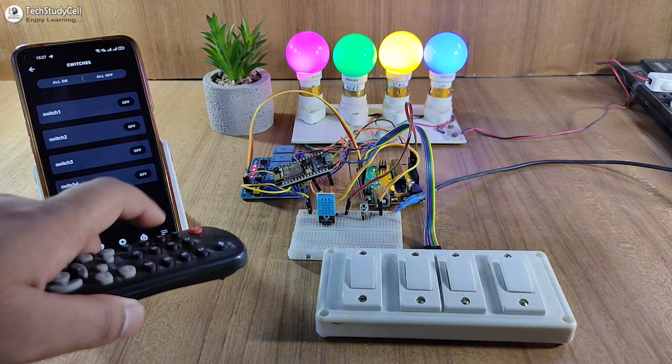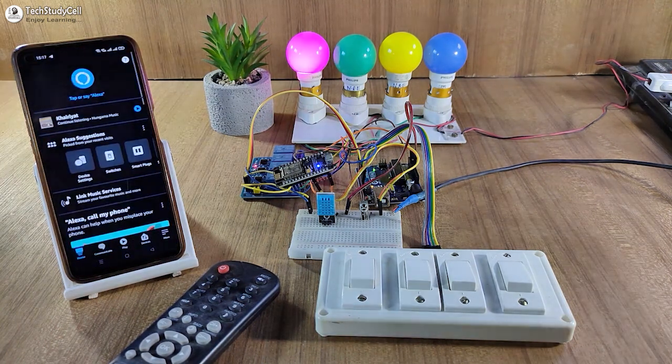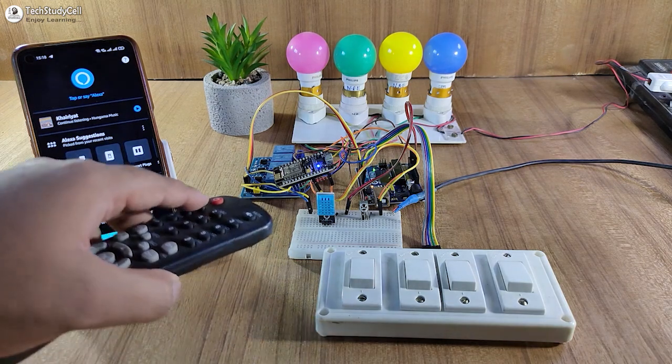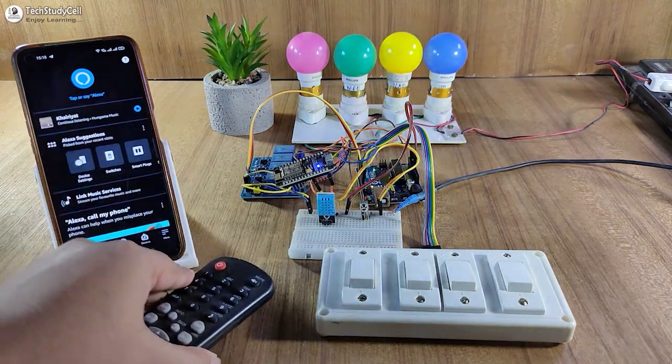Now before going to the details, let me show you how this project works. Alexa, turn on switch 1. Alexa, turn off switch 1. And I can also use this IR remote to control the appliances, as you can see. And I can use this button to turn off all the lamps together.